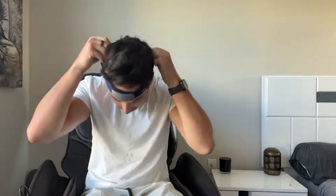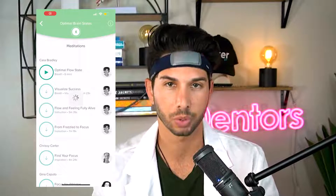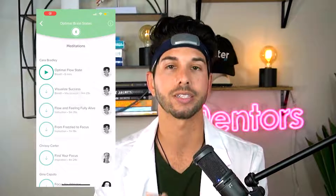It actually connects to your phone really easily. It makes sure that all the sensors are sitting in the right place, just as you see on your screen here. And you essentially turn it on with this little button, open up your Muse app, and you're able to select between different meditations and soundscapes and biofeedback activities.